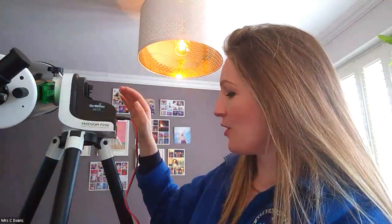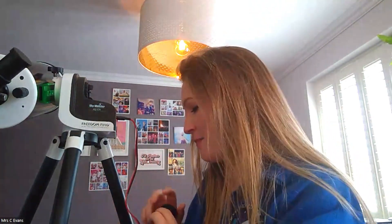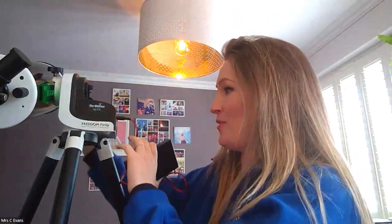Just below the mount is the accessory tray. It's a really good place to store all your bits and pieces — lens caps, different lens pieces. It's also a great place to rest the battery pack.